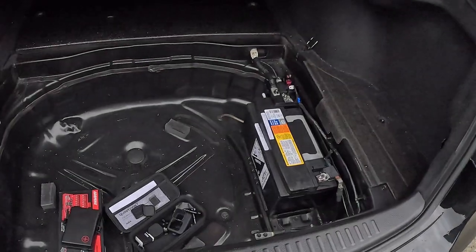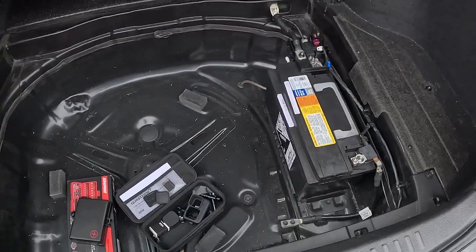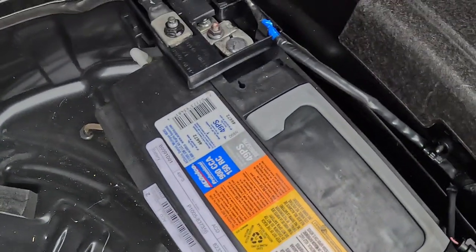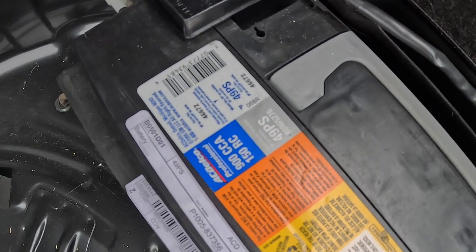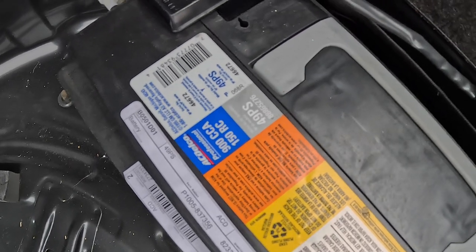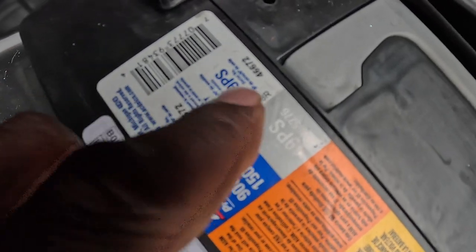The way that you can check and see what the condition or the age of your battery is is simply by removing the accessories and covers you'll see here in the back, and actually locating the battery in the back compartment of the vehicle. It is a very large battery. You may have a different battery than I do, but if you have a battery similar to this, what you want to do is locate the date code on the battery.